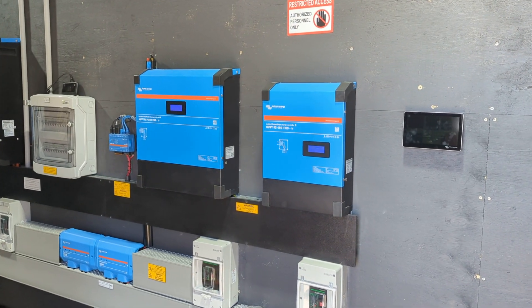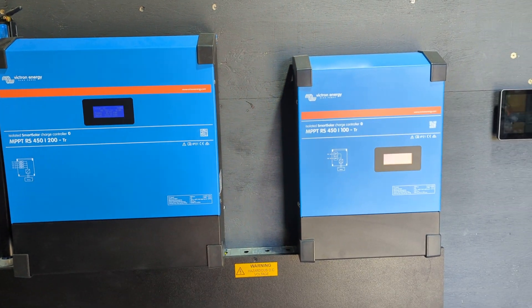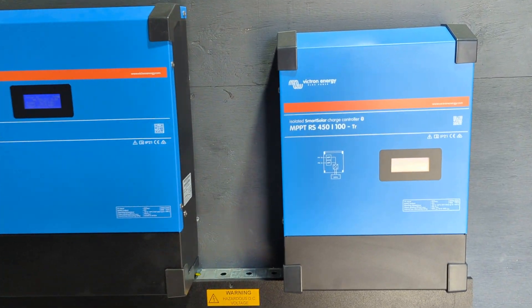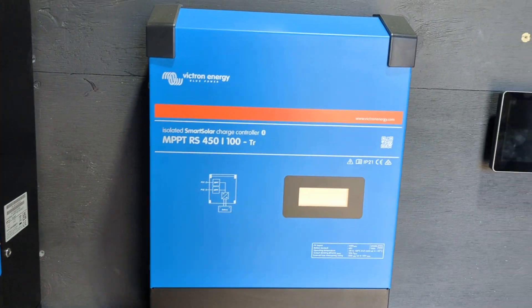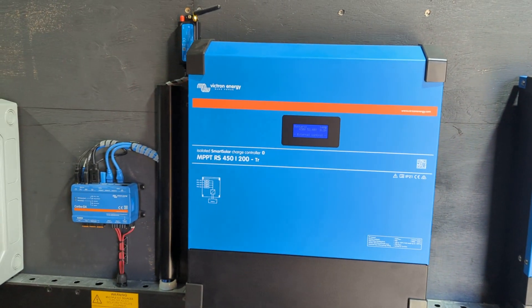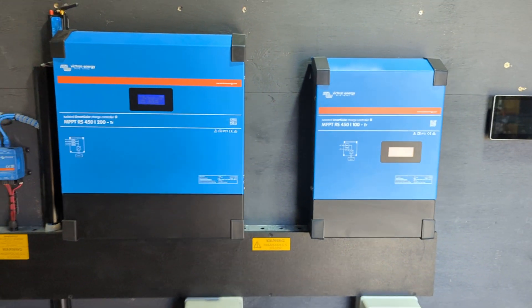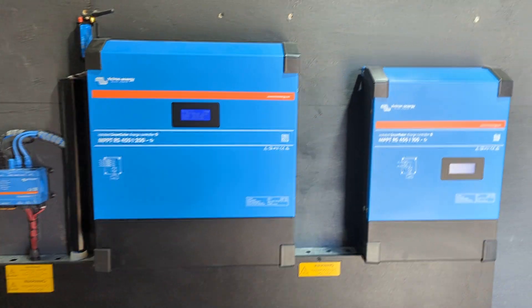Our off-grid solar system has two charge controllers. This charge controller is on the east roof and this one is supplying from the west roof. It's altogether about 22 or 25 kilowatt of panels.